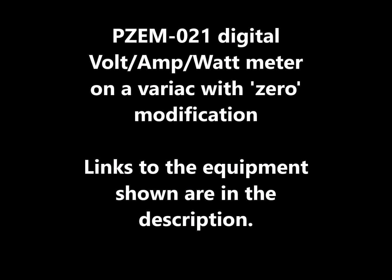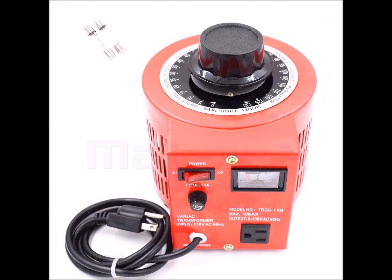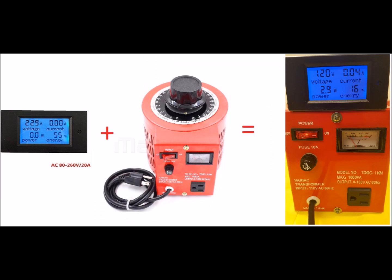I'm going to make this video to show you how to attach a PZEM — the model name is PZEM-021 digital multifunction meter — to a generic, essentially non-branded Chinese Variac. It will work with virtually any Variac. There are several other videos on YouTube that talk about this process, but they just don't show the details. The wiring diagram that they give you with the meter is errant in several ways.